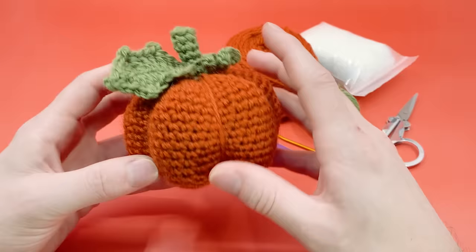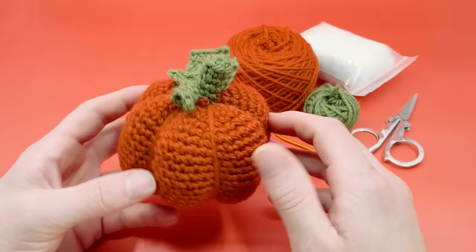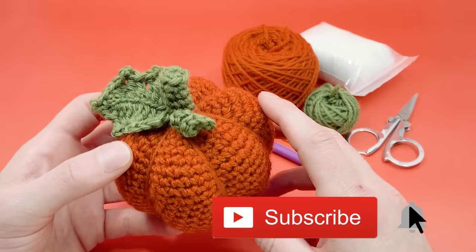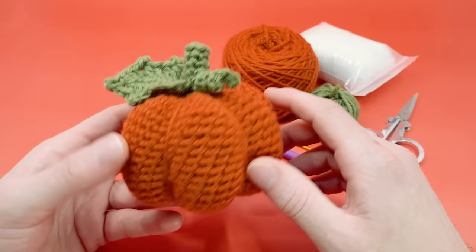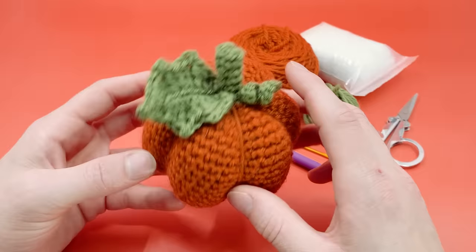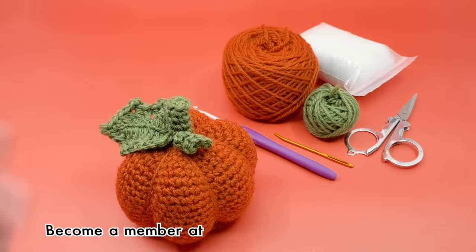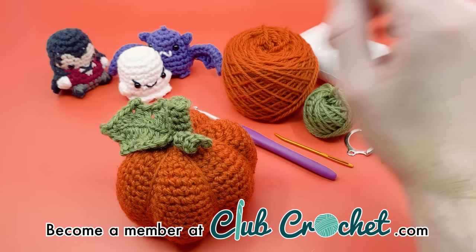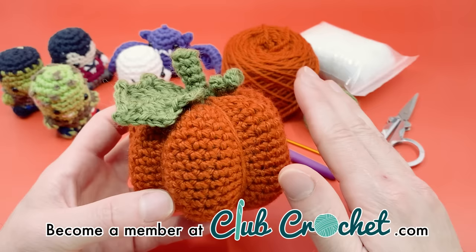Before we get into the pattern — if you like this channel, a free way to help is to like and subscribe. We do live crochet alongs every week and will be doing one for this pumpkin near the end of the month, so hit the bell icon. If you'd like to support monetarily, consider a Club Crochet membership — you get access to the full library of tutorials including Halloween themed patterns like these finger puppet Halloween characters.